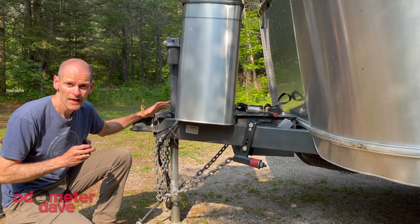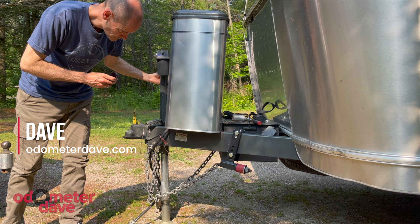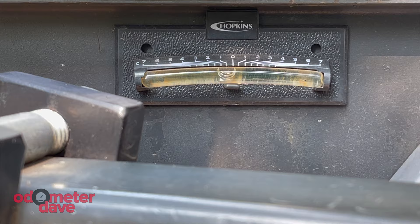Now that I've unhitched and pulled the Jeep out of the way, I'm able to lower the tongue to the right level. I'm watching the bubble level on the side of the tongue — and there's zero.